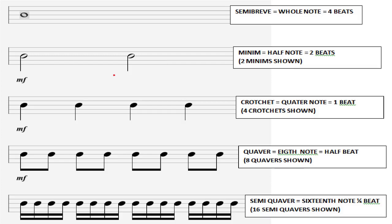Beneath the semibreve you have two minims — one, two, three, four. Beneath the minims you have four crotchets — one, two, three, four. Beneath the crotchets you have quavers — one and, two and, three and, four and. And beneath the quavers you have the semi-quavers — one ee and a, two ee and a, three ee and a, four ee and a.